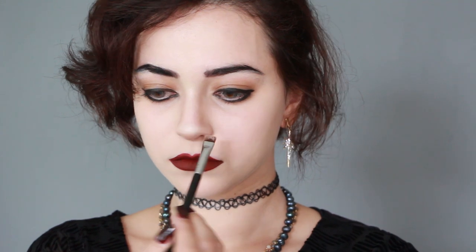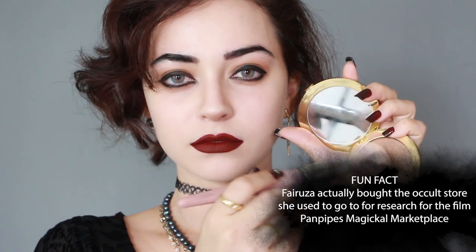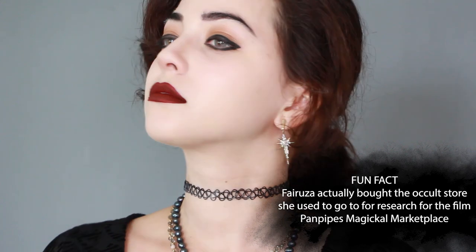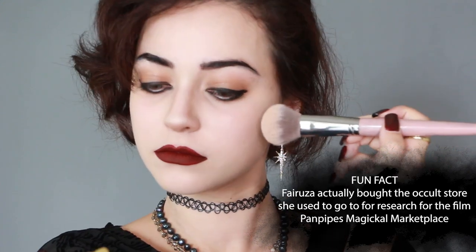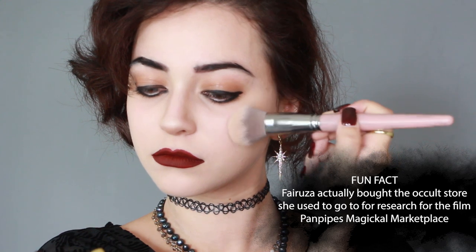And to complete the illusion, I am applying highlighter to the nose tip. Now my jaw got a little bit lost in the pale foundation, so I am contouring my jawline and applying the same contour on top of my cheekbones to make my face appear more round but also tall.